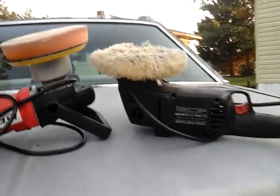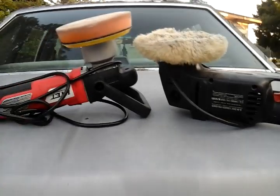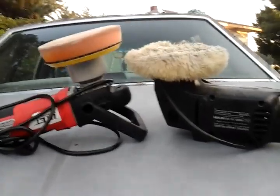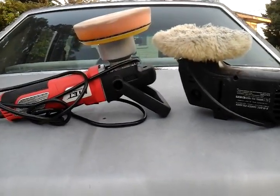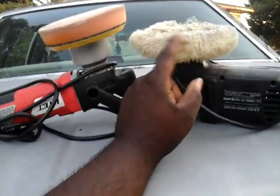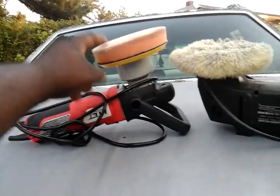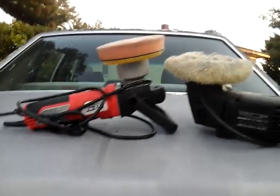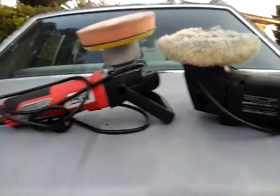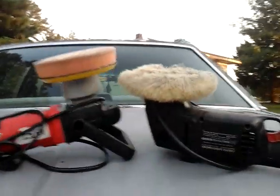Some of you guys like the foam pads, but like I said, those foam pads are gonna cost you more money. You can pay up for pads like this and they're gonna cost you. The difference between the two is the wool pad is gonna cost you less because you'll get more uses out of it. The foam pads will cost you a fortune because you ain't gonna get that many uses out of them before you have to buy more. It's gonna hit you hard when you look at your pocketbook buying these.